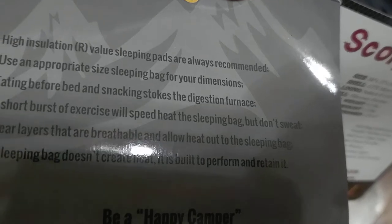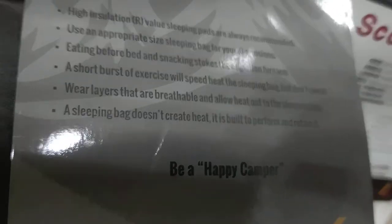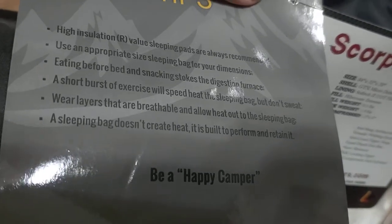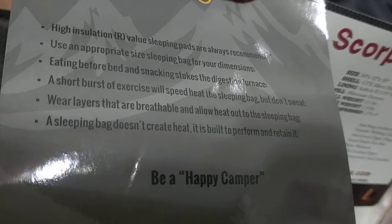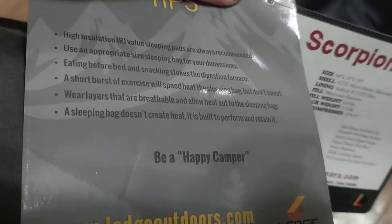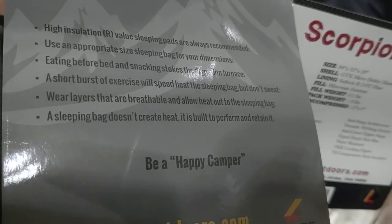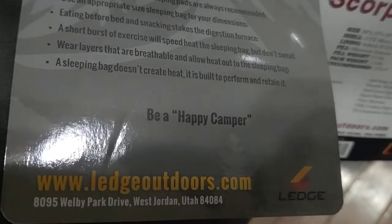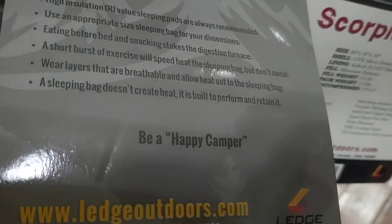Get in your bag the minute you're done eating. A short burst of exercise will speed up heat in the sleeping bag, but don't sweat. Wear layers that are breathable. I don't fully agree with that — I've camped in the cold Rockies, and Bill's the same way, he camped in Alaska. We both wear the same sleeping outfit — pajamas, nightwear. A sleeping bag doesn't create heat; it's built to retain it. I noticed when I got in a bag with clothes on it would take a long time to warm up, but if I got in with bare skin, you heat up instantly. I liked it — I wouldn't wear a lot of clothes to bed.